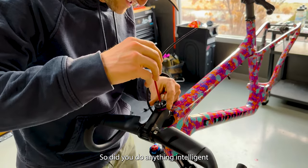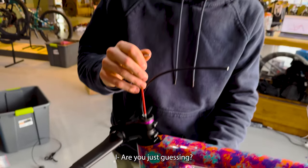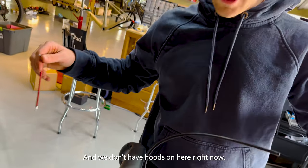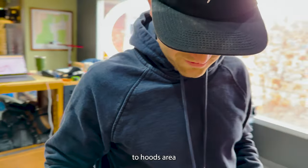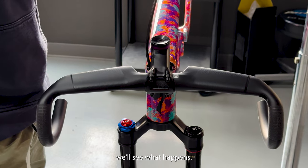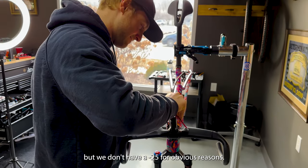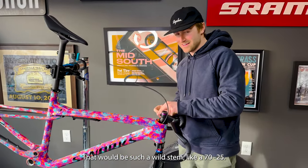Did you do anything intelligent in terms of measuring to figure out how long the stem should be? I measured my Crux from nose of the saddle to hoods, and we don't have hoods on here right now, but I did a rough estimate to the hoods area and we went with a 70 mil stem. We'll see what happens. I think we need a negative 25. Currently it's a negative 17, but we don't have a negative 25 for obvious reasons — that'd be such a wild stem, like a 70 negative 25.